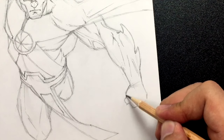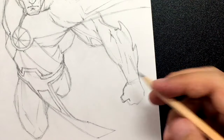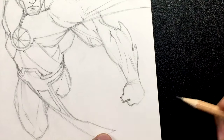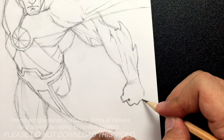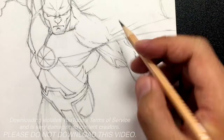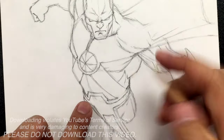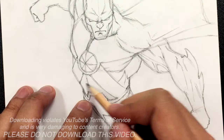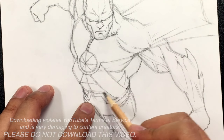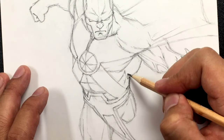Let's draw the hand: here's the thumb going in and then down, then another line making a V. Here's the first finger, the second finger, third finger, and fourth. Let's give him some abs — just a line going across here, and then a line going across to the side. Not too much detail on the abs.